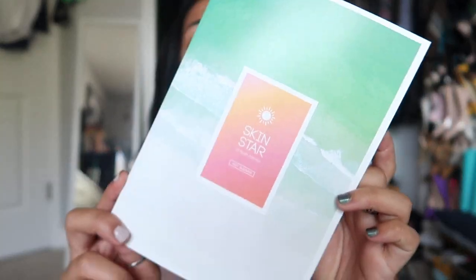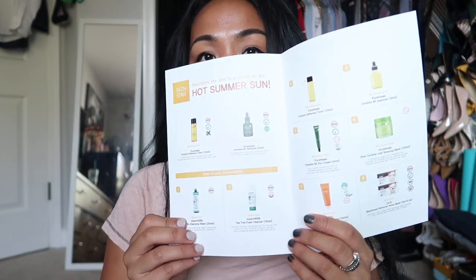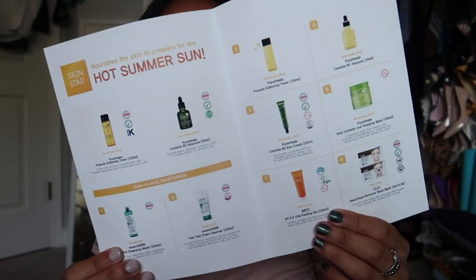They gave a little pamphlet and it shows here — nourishes the skin to prepare for the hot summer sun — and it shows all the products that are in this box. This is a Korean beauty box with AMI Cosmetics products, and AMI Cosmetics is the mother company of all the products I'm going to be showing you today.